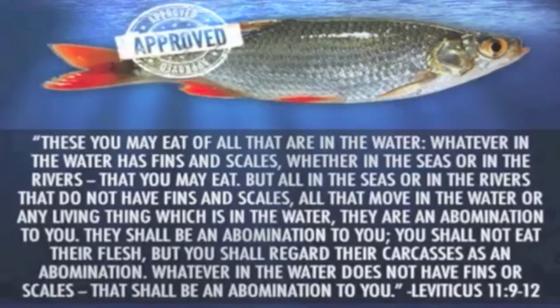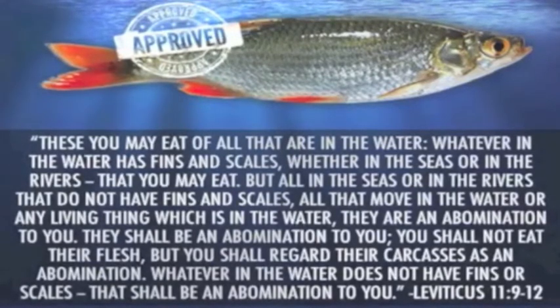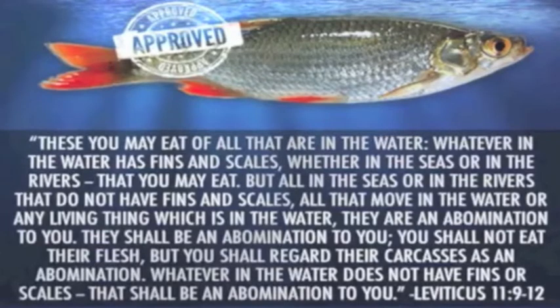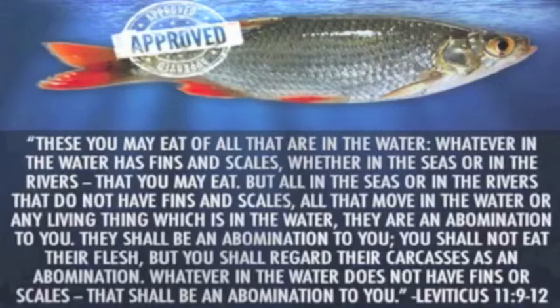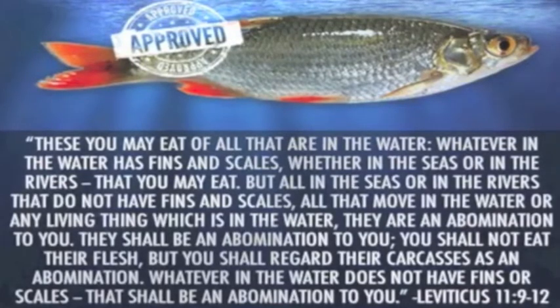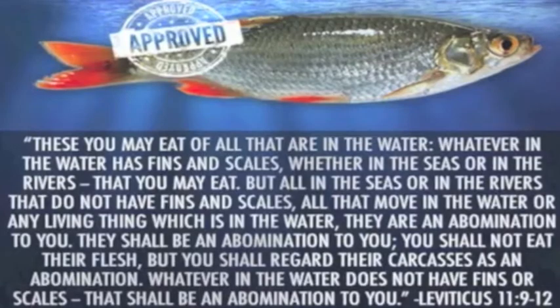Deuteronomy 14, verses 9–10, and Leviticus 11, verses 9–12: 'These you may eat of all that are in the waters. You may eat all that have fins and scales. And whatever does not have fins and scales, you shall not eat it. It is unclean to you.'